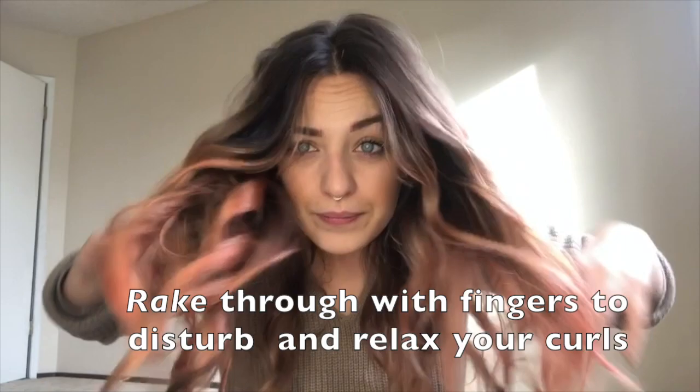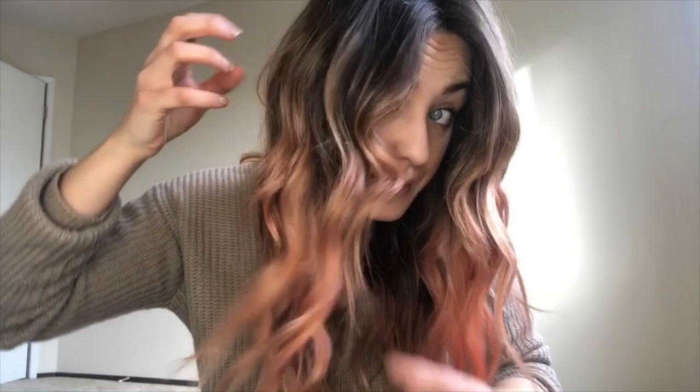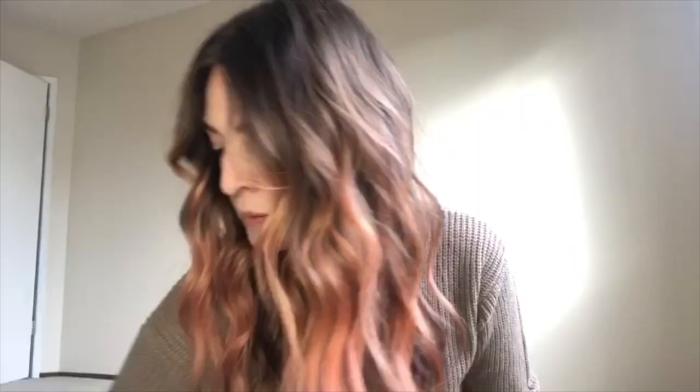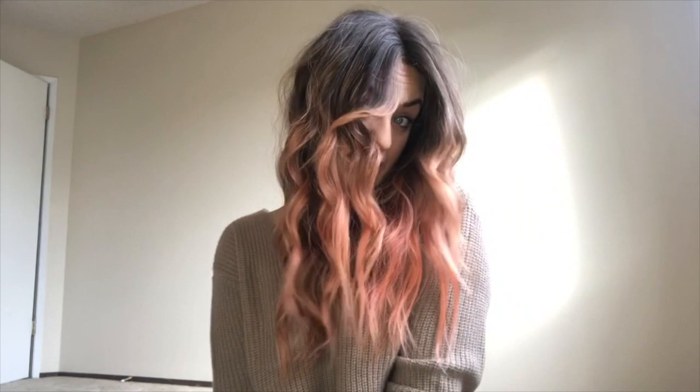Now to shake out my curls — which I kind of already started just by spraying my dry texture spray — I'm gonna rake through with my fingers and do a little adjustment. She was just a little too wild. Alright, I'm done. So these are my everyday curls. As you can see they look very fancy but still match that kind of easy breezy beachy vibe that I try to base my life off of.